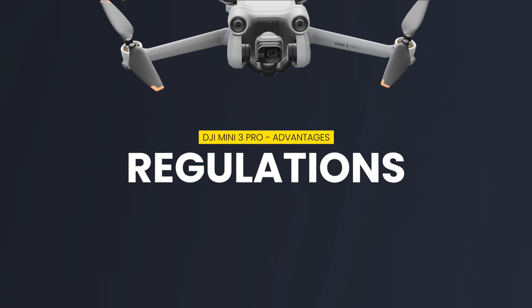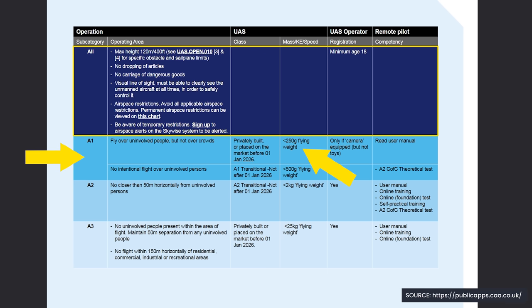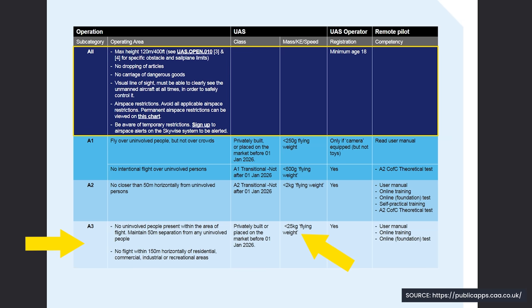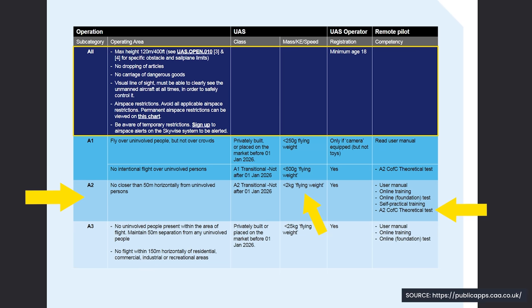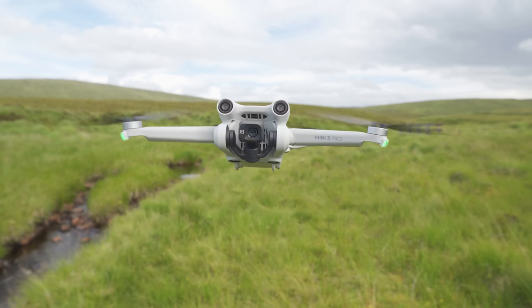One of the biggest things to consider when it comes to drone weight is drone regulations. With the DJI Mini 3 Pro weighing under 250 grams, this allows you to fly it in the UK in the least restricted way — you can fly it in the A1 open category. With the Air 3 weighing 720 grams, you have more restrictions and will need to fly in the A3 category unless you do the A2 CFC theory test, which when complete allows you to fly the Air 3 in the A2 less restricted category. If you're looking to fly in the least restricted way possible, the Mini 3 Pro has the advantage.